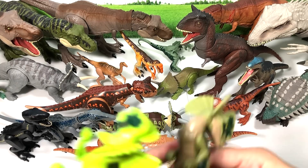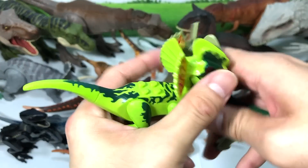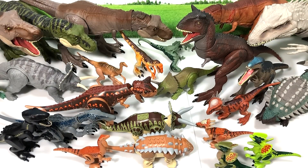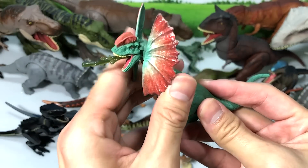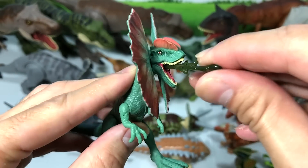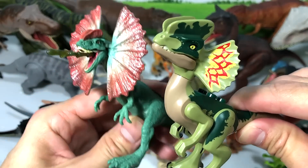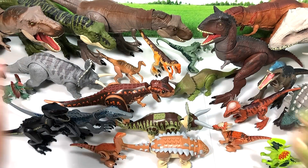Next up we have two Dilophosaurus figures — one in luminous green and the other in an olive green tone. Both are beautiful. The Mattel Dilophosaurus is hidden right in this corner. As you can see, you can move the frill, and the venom piece can be taken right out and placed back easily, along with the arms and the legs. You can see some similarities — the frill is painted in red, and there are some red patterns.